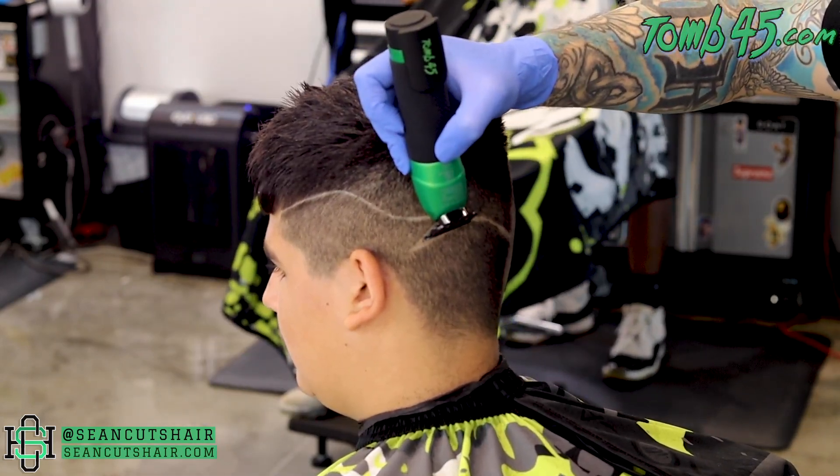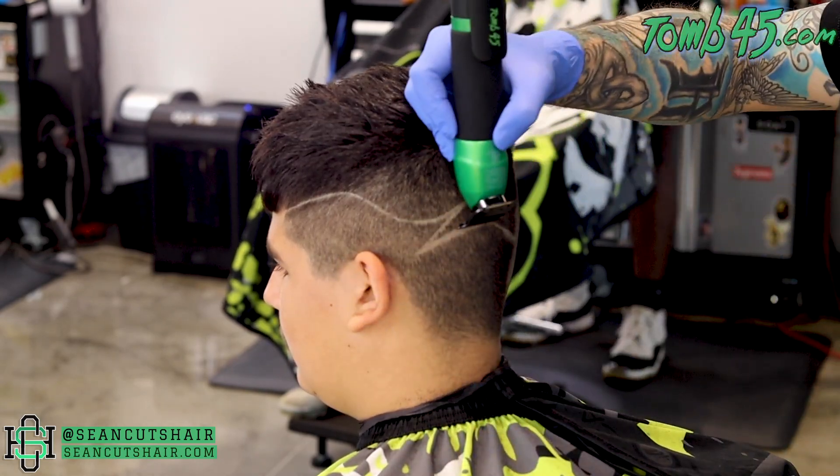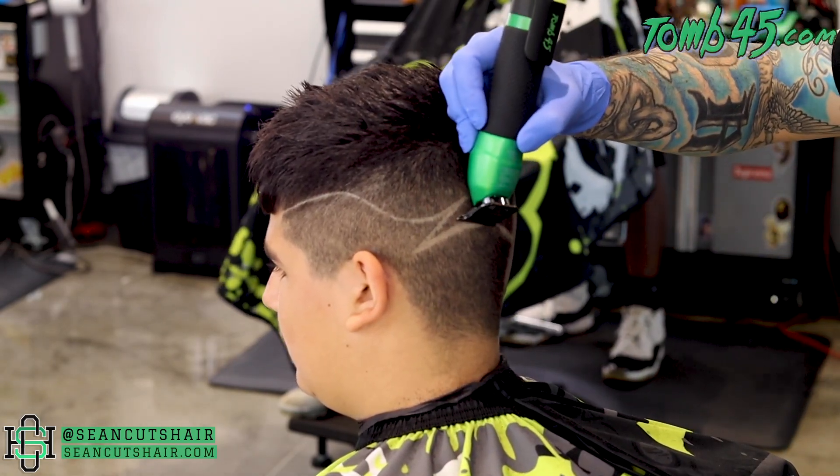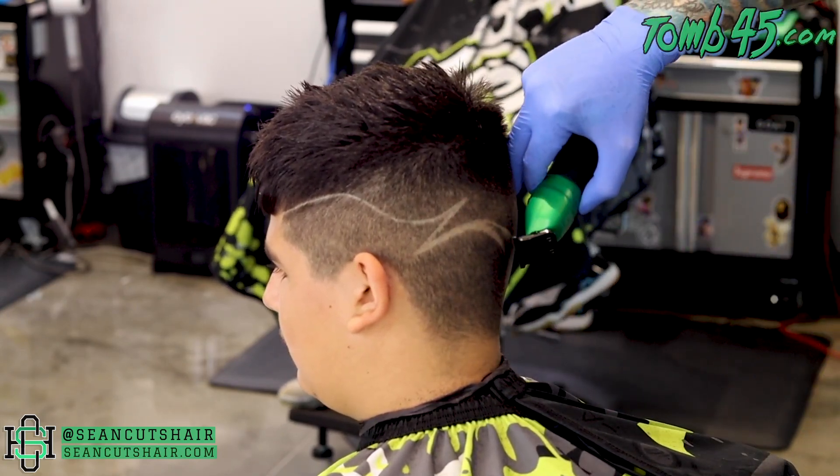Now we're going to start to come in and fine-tune our design. We're going to come in and start to thicken it up here at the peak of the Z, then go ahead and blow it out at the back, then work our way back up to the front of the design, just getting it to the desired thickness that we're going for.